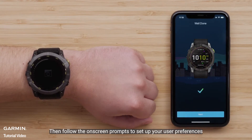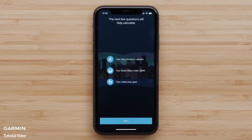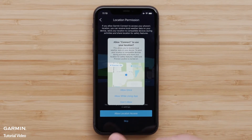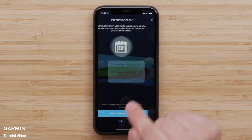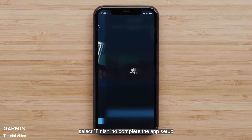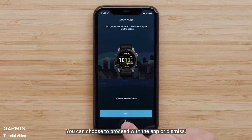Then follow the on-screen prompts to set up your user preferences. Select Finish to complete the app setup. The app will now offer to guide you through enabling key features and services. You can choose to proceed with the app or dismiss.